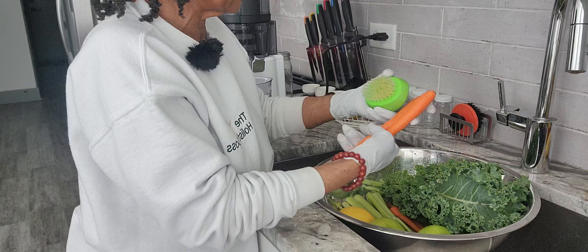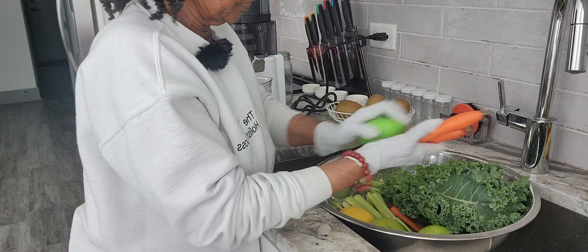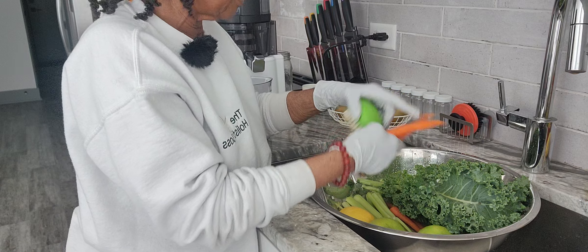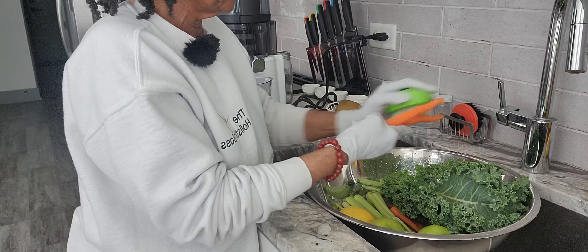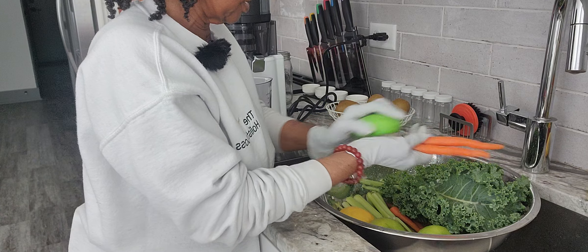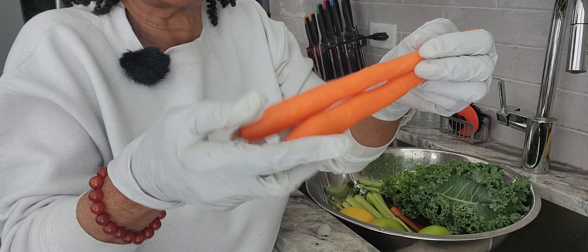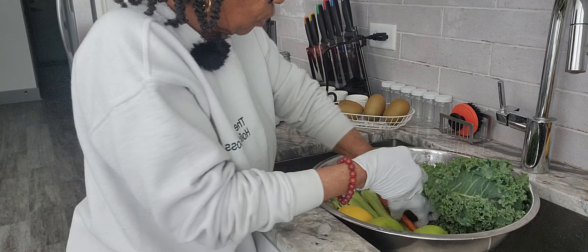Apple cider vinegar and lemon remove the bacteria, pesticides — if there are any pesticides — all those little things that we don't want in our juice. Because we are juicing to heal and to get healthier, and we do not want to add any more chemicals, no more pesticides, no bacteria. We're trying to get rid of all that stuff. Look how beautiful those carrots came out after you scrub them.